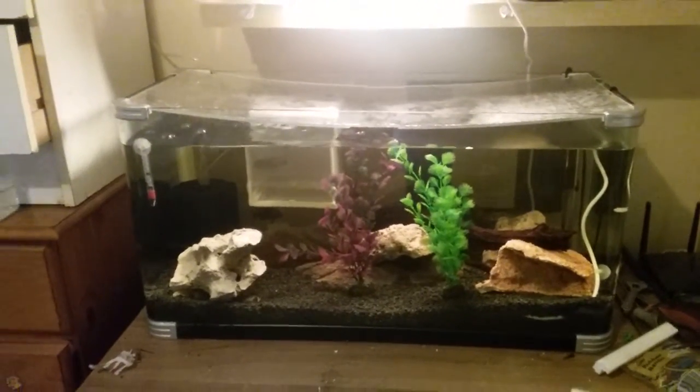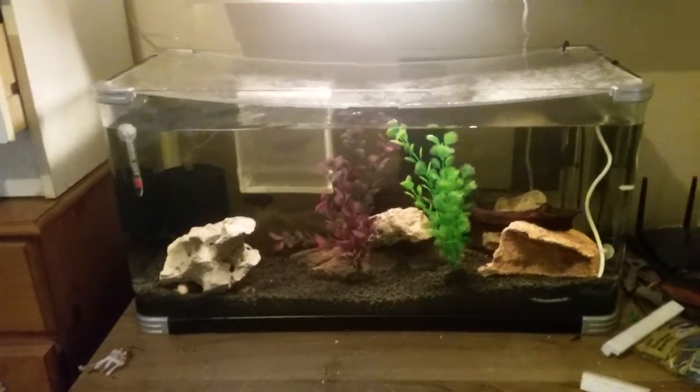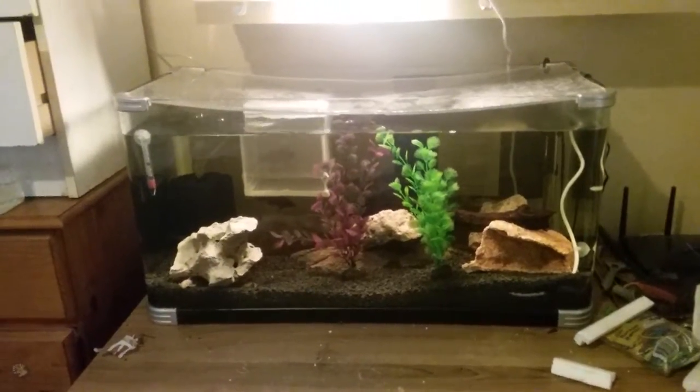Hey YouTube viewers, Peter here from WA Metro Cichlids. Basically, if anyone saw my most recent video before this one, I mentioned I've got some Jacob Red Peacocks and this is the tank here.